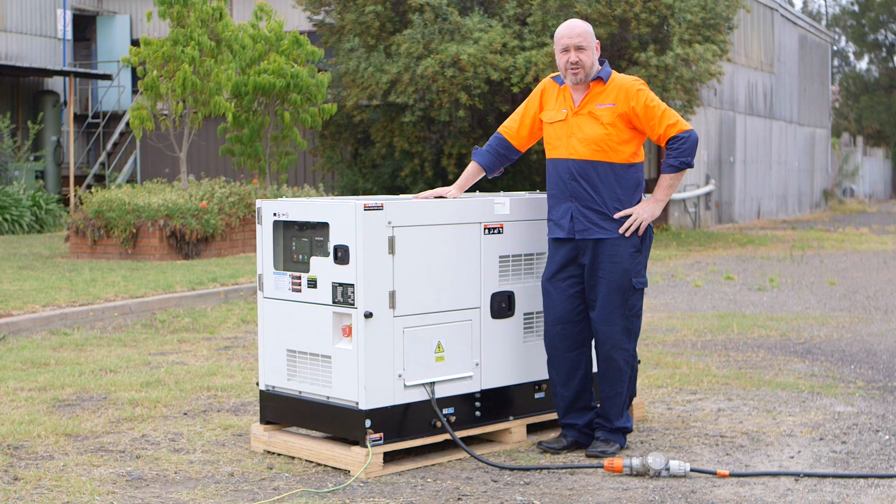OK that pretty much wraps up our little demonstration. If you require any other technical assistance please feel free to contact us here at GoGo Power Australia.